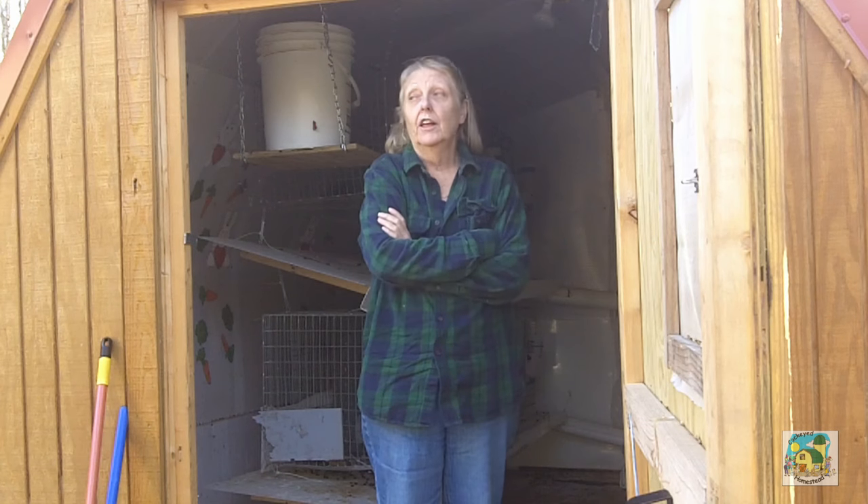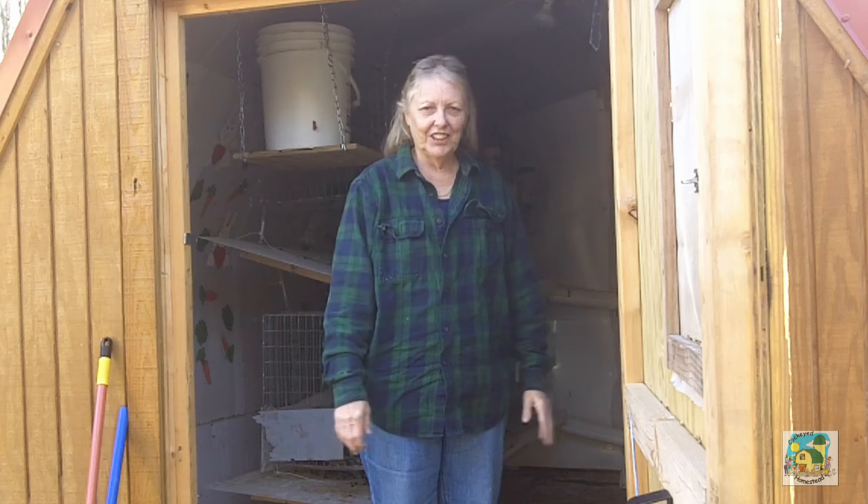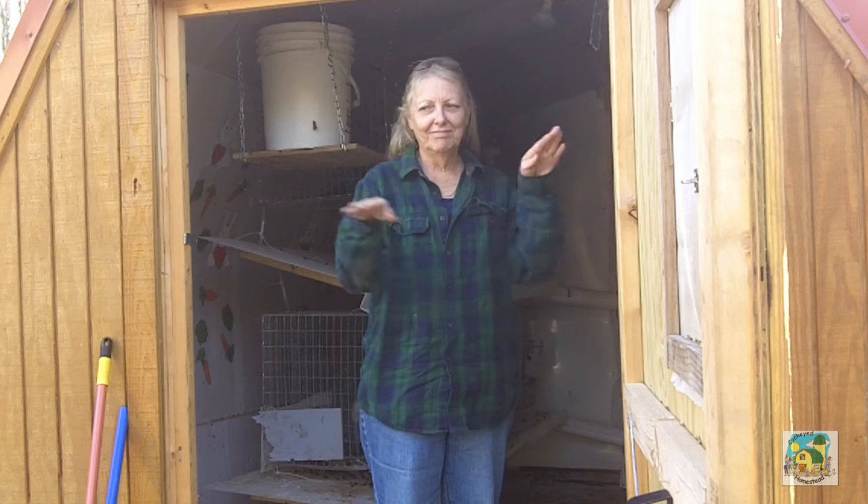Everybody was thrilled to death. That's it for today — I'm putting my feet up and playing at something else. This has been Mel of the Cockeye Homestead. Y'all have a blessed day.